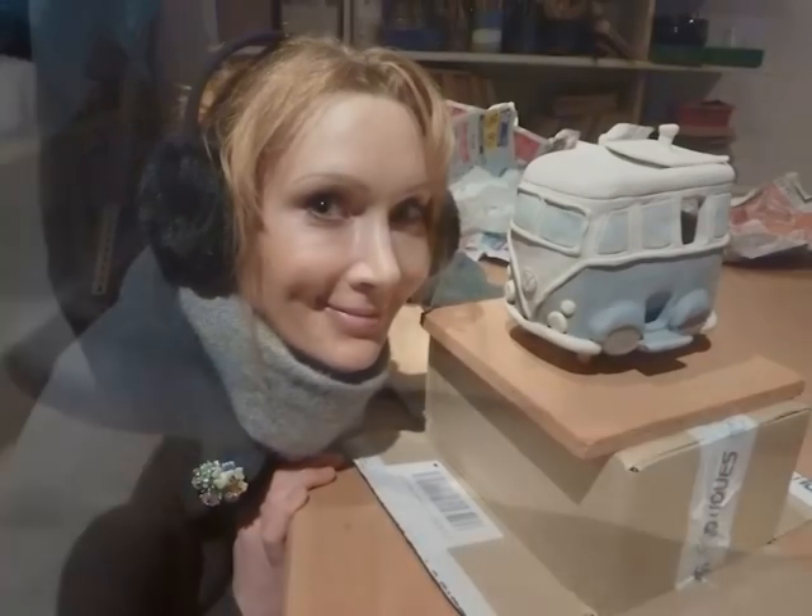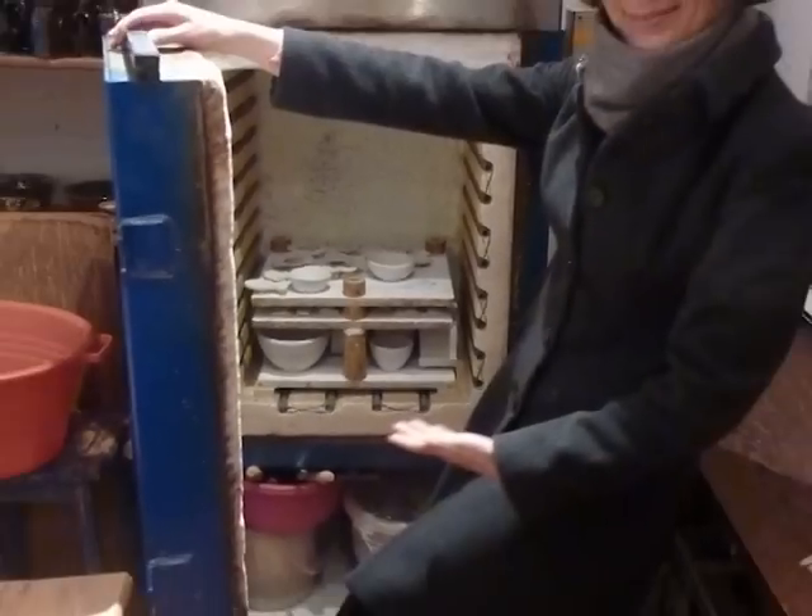This is the artist. Time for the second VW bus burning session.